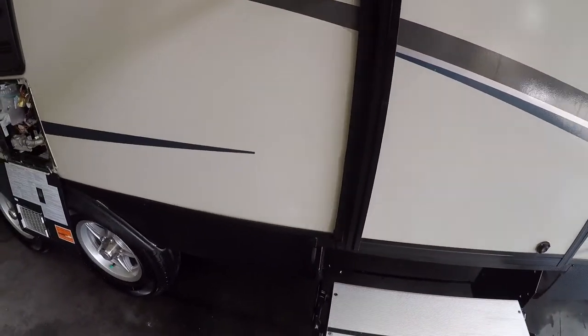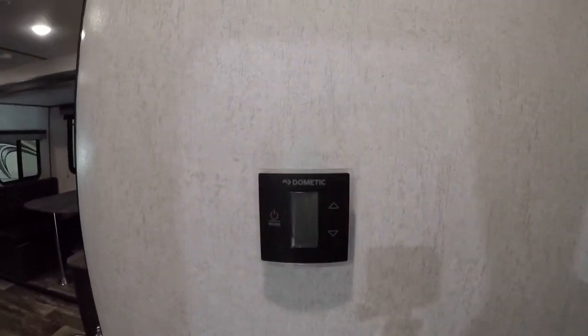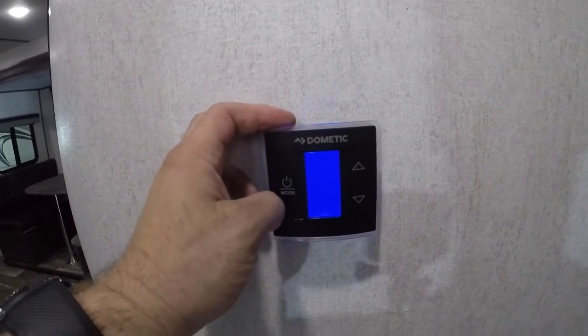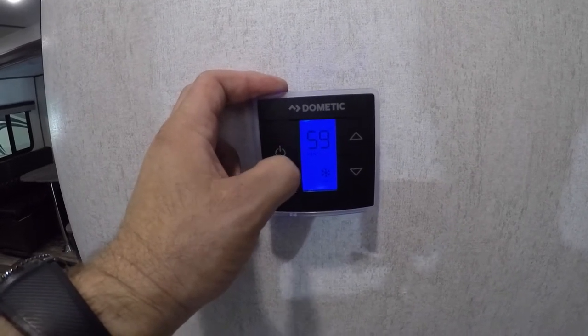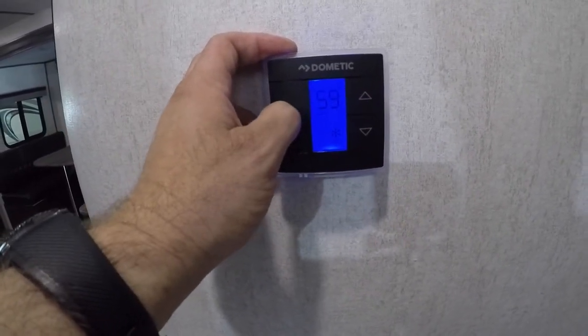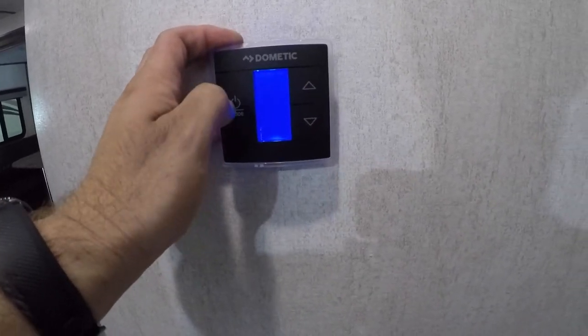Now we'll move into the inside of the trailer. First thing we notice as soon as we go in the door is your thermostat. It's a capacitive touch button, meaning you don't really have to press hard — a nice light touch. It turns on; we have the fan on auto, high or low. We have the AC, which just kicked on — high or low. Furnace, and then off.